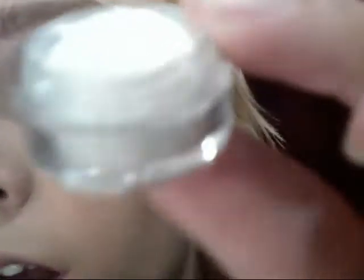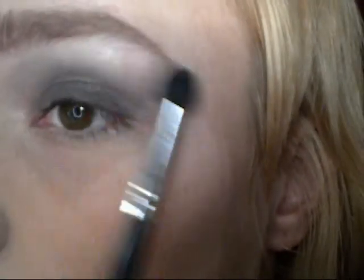Then take Family Secret. It's like the perfect highlight color — it's just a white with a lot of sparkle in it. Take the 224 and then put that underneath your brow and in the inner corner.